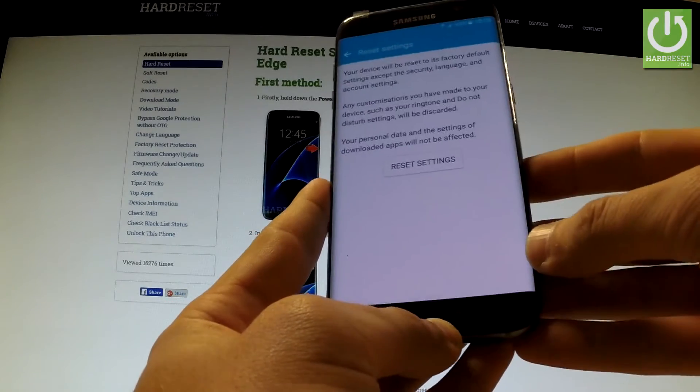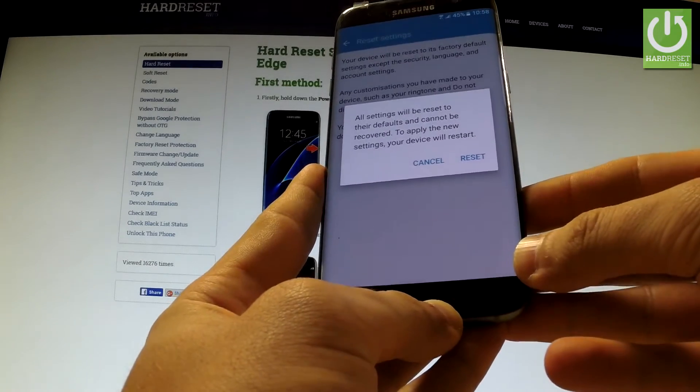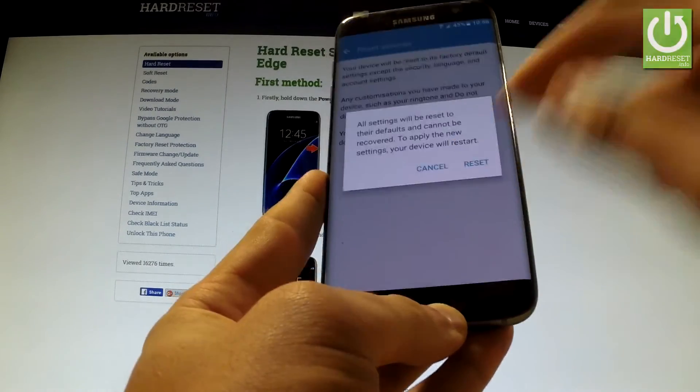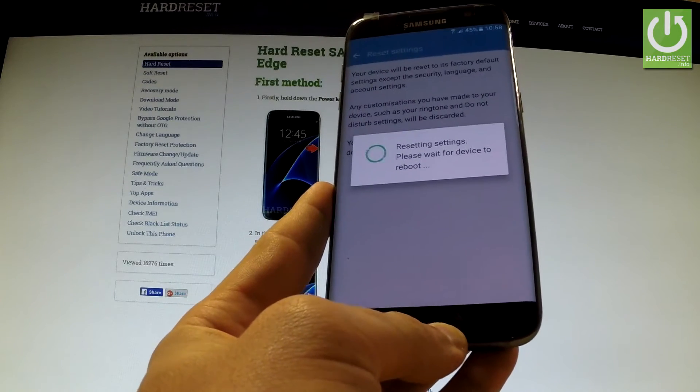Read the whole information about the process and choose Reset Settings. If you are sure that you want to erase all the settings on your phone, tap Reset. Wait a couple of seconds.